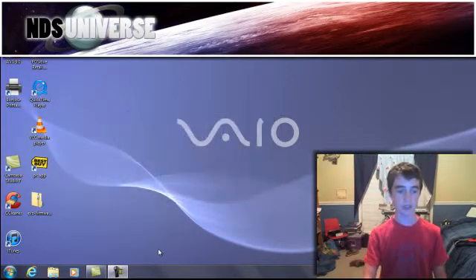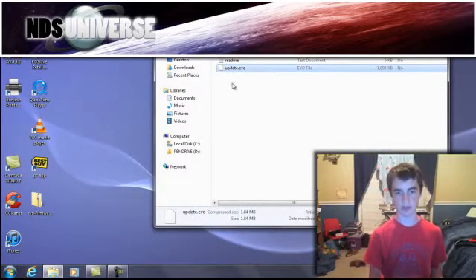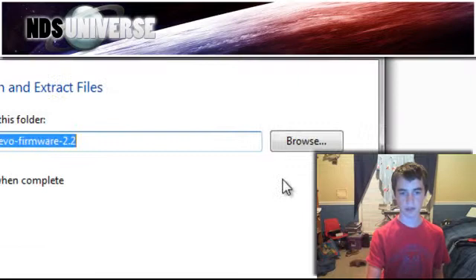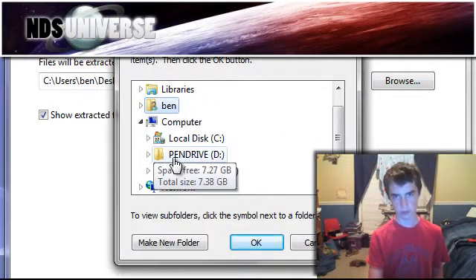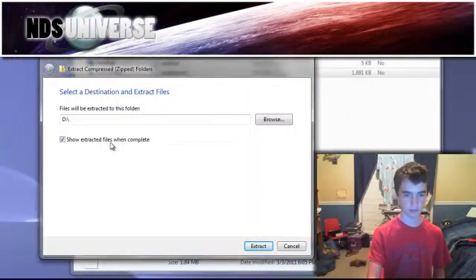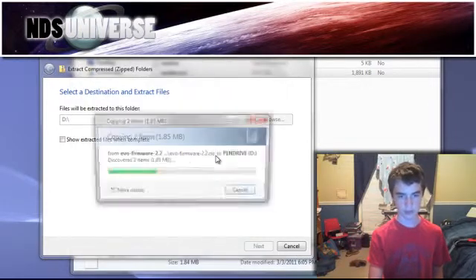Once you download that, it will be in a zip format. You want to open the zip format, and you should have a file in there called update.evo. You want to extract that to the root of the micro SD card — just click the drive and that's it. Don't go into any folders, just leave it there and extract it.